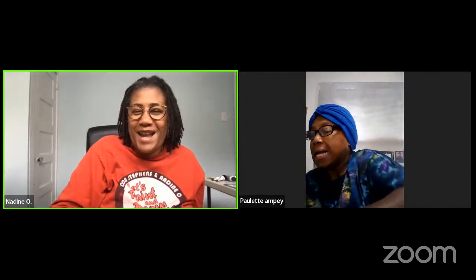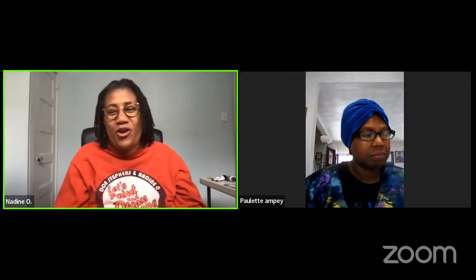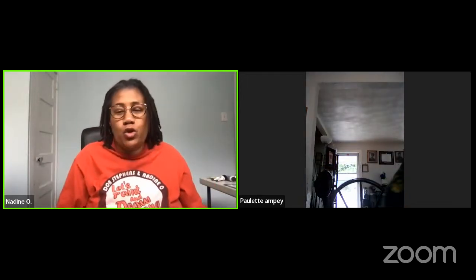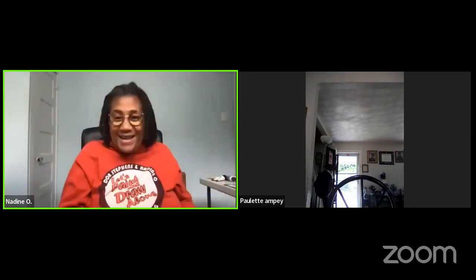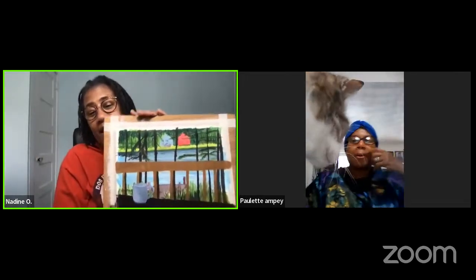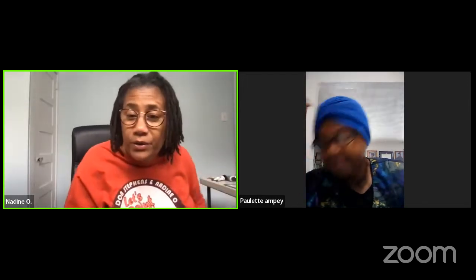Good morning everyone, my name is Nadine. You are here and let's paint and draw along. Don's grabbing his coffee and we're going to be jumping right into part three — part three of painting a Pocono landscape with acrylics. If you have tempera, this is where I am right now.